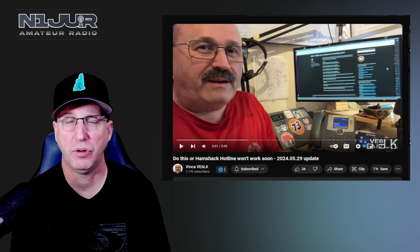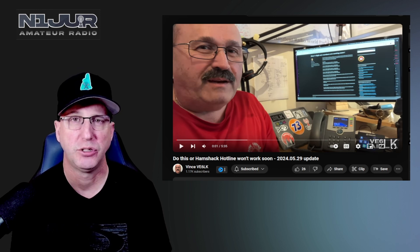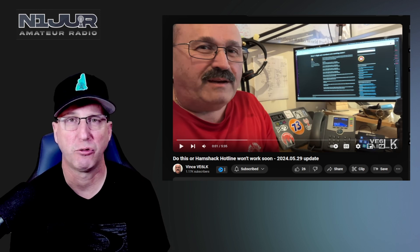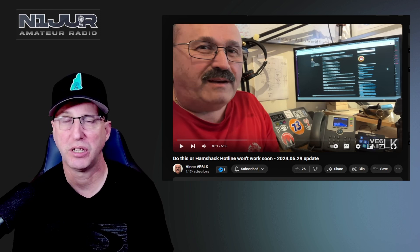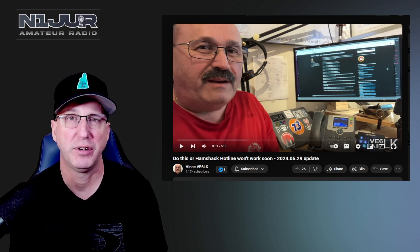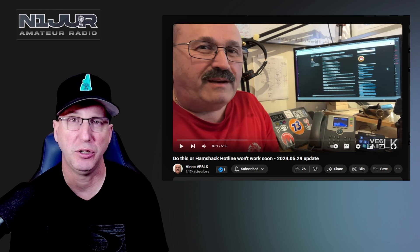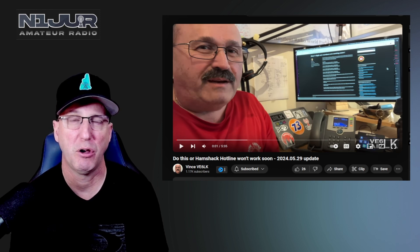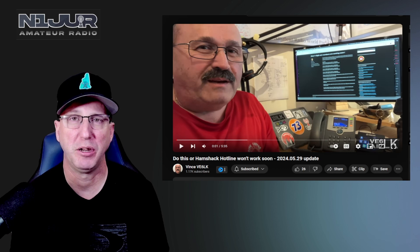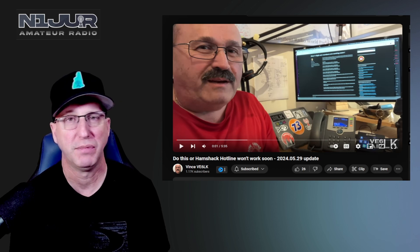Like I said, if you haven't headed over to Vince's channel, definitely subscribe to him — he does great tutorials and is a great YouTuber in the ham community. He's one of my favorites in terms of podcasting too; he's a regular host on Ham Radio Workbench. So if you haven't already, head over to his channel and subscribe.